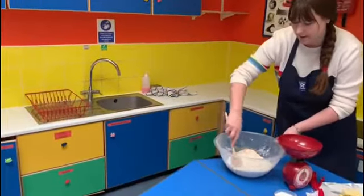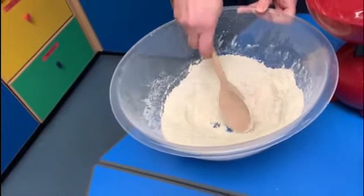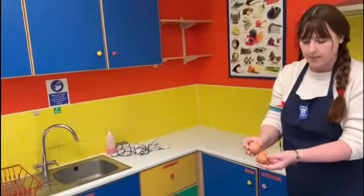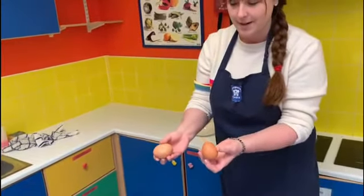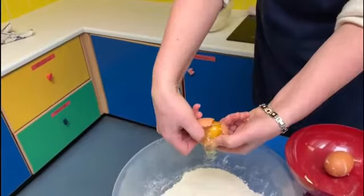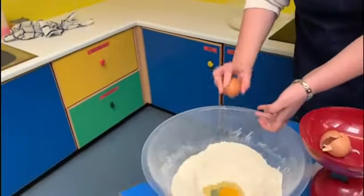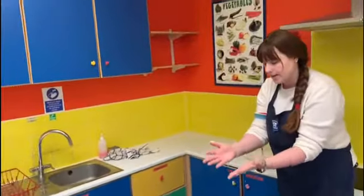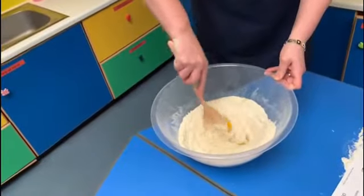I'm mixing my dry ingredients together before I add my eggs, leaving a little well in the middle — a hole where the eggs are going to be cracked into. We need two eggs. Little trick: if we crack two eggs together, only one will crack. I put my two thumbs inside, pull it apart, and the egg goes into the well. I've made sure there's no eggshell in there. Just going to wash my hands again because I've touched raw egg. Now I'll mix together the dry ingredients with the egg.